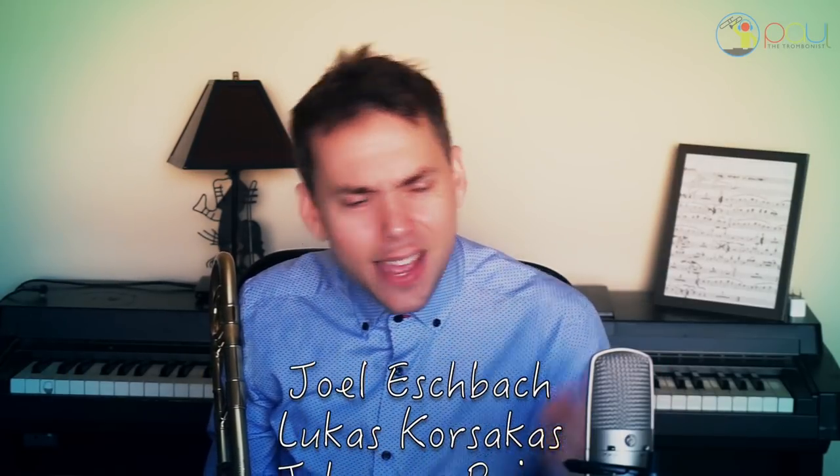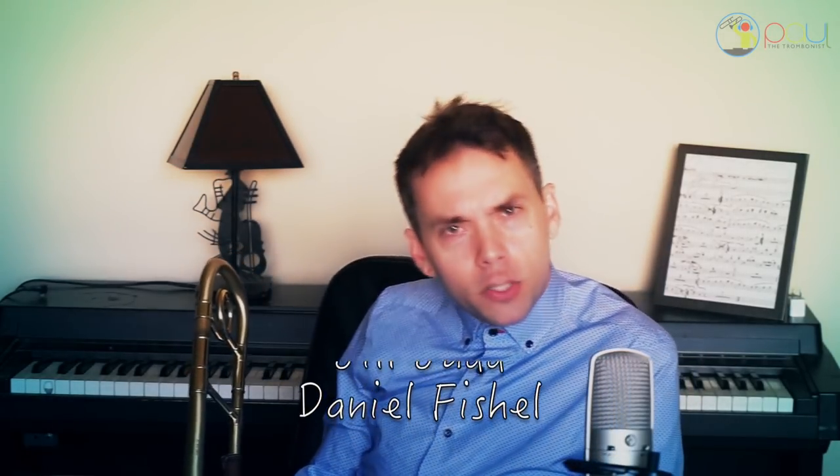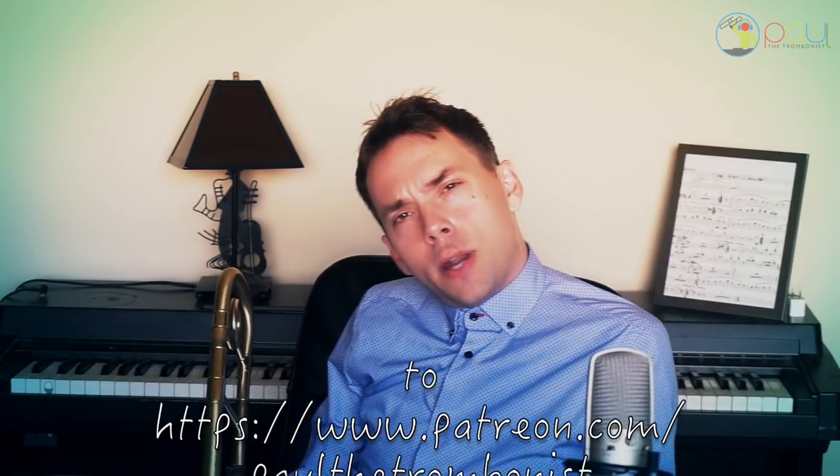I may be rambling a bit, but I like to ramble because I don't get to talk to you as much as I want to — I appreciate you all so much. When I'm feeling like communicating with you, I ramble. This is Paul Trombone, signing off. Thanks so much.